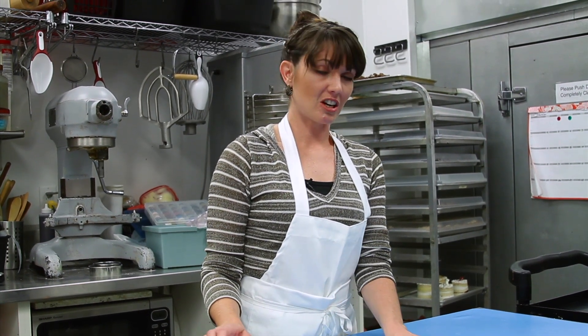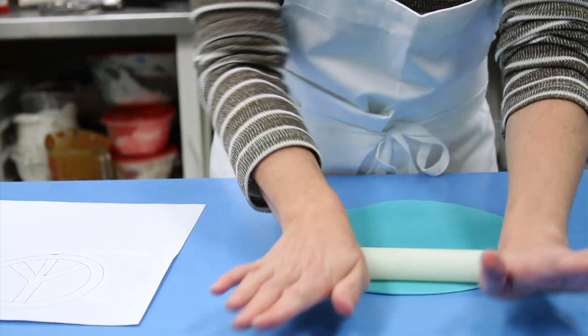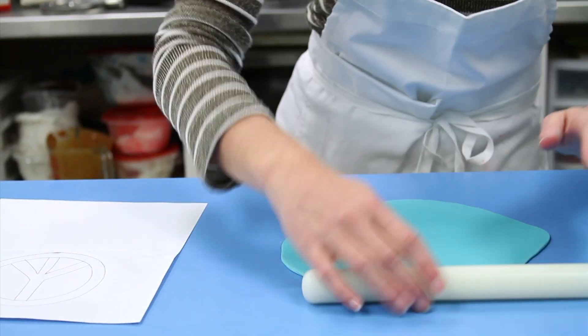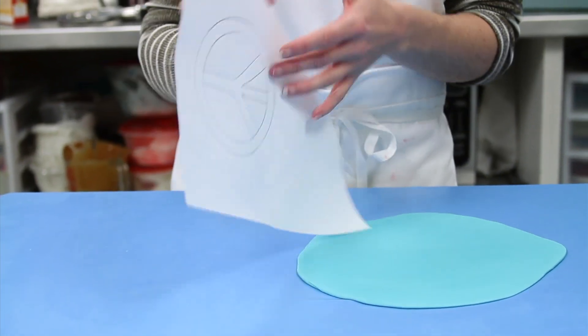So to start it out, you're going to roll your fondant out. Once you get your fondant all rolled out nice and even in thickness and nice and smooth, you're going to take your stencil or your printout or your cookie cutter.